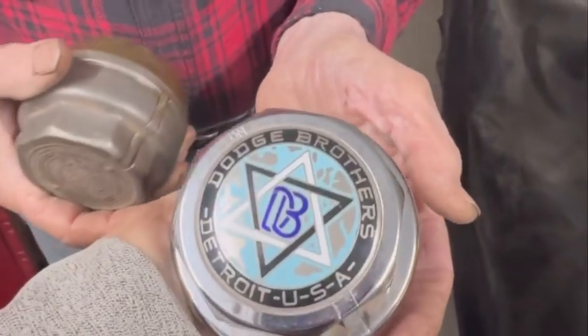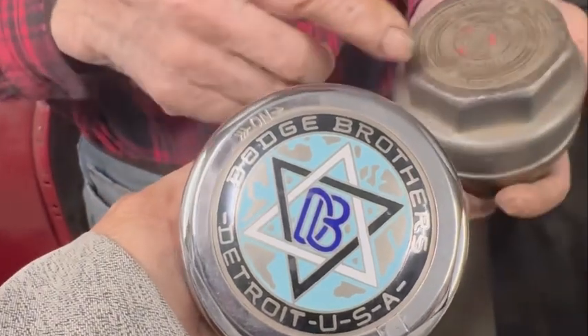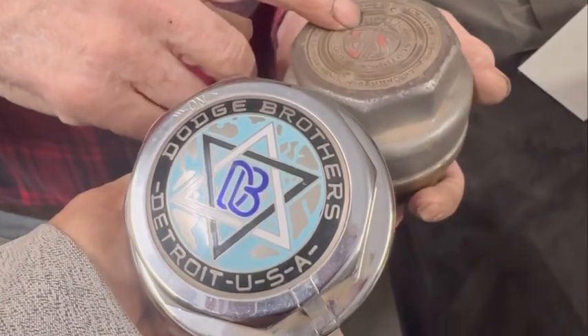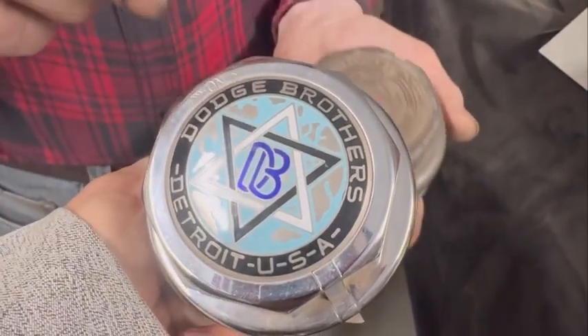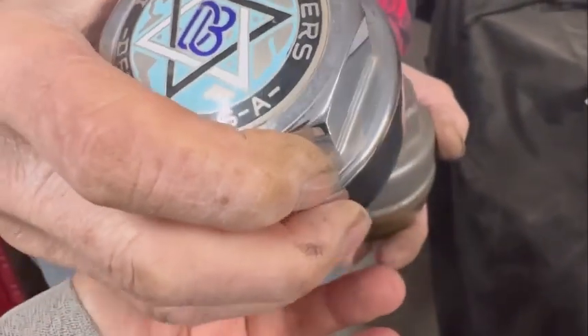How did you make the center part? I was looking at it and I thought I've seen something that diameter, and sure enough that's a radiator emblem for the Dodge — and they reproduce those. So I got all new centers.